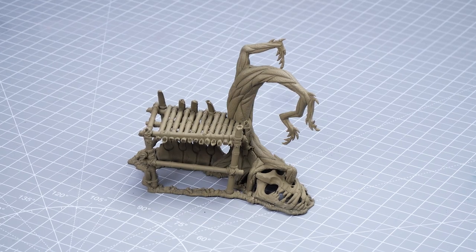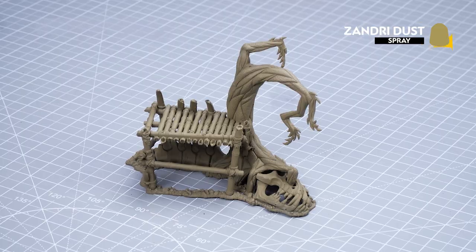Before we begin we need to give our scenery an undercoat, and as you can see I have used Zandri Dust. We'll be starting off with a few base coats.